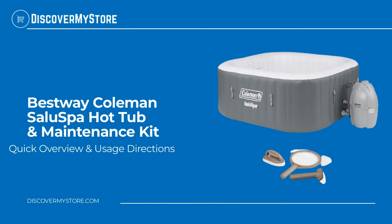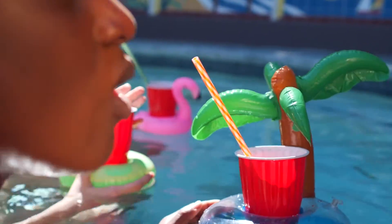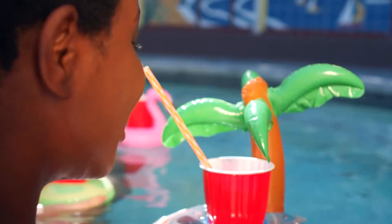In this video we will quickly overview the Bestway Coleman Solo Spa hot tub and maintenance kit. The Coleman Solo Spa is an inflatable hot tub that seats four people and is completely portable, so you can take it with you on vacations or relax at home.